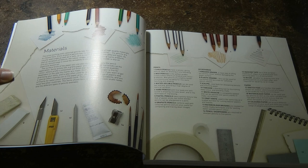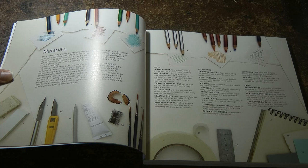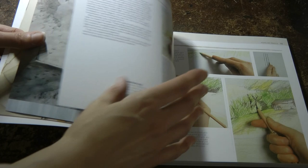Then accessories: kneaded eraser, plastic eraser, scalpel, torch on, white gouache, craft knife, watercolour brushes, pencil sharpeners, masking tape, ruler, paper, sketch pads, watercolour paper, and coloured paper.